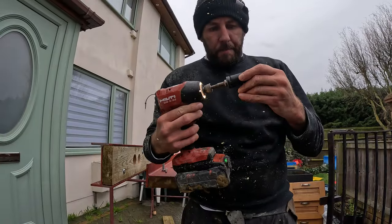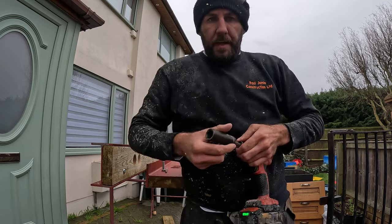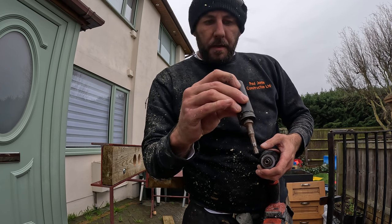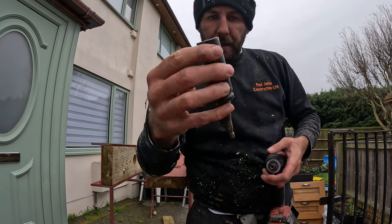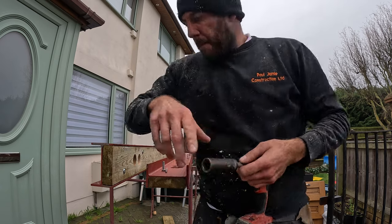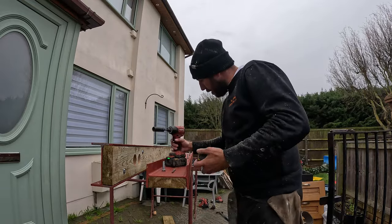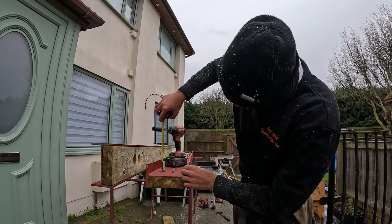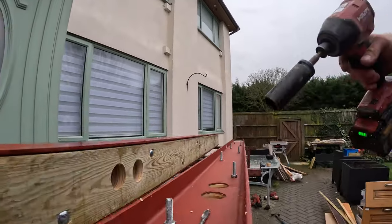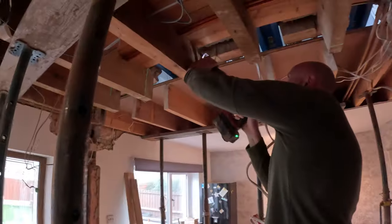These are amazing — it's a 90mm socket which goes on an impact driver, the deep one. If you look in there, it's got another 40mm or something like that at the bottom, so it manages to get that. I've got 40mm on that thread still showing. Let's do it.